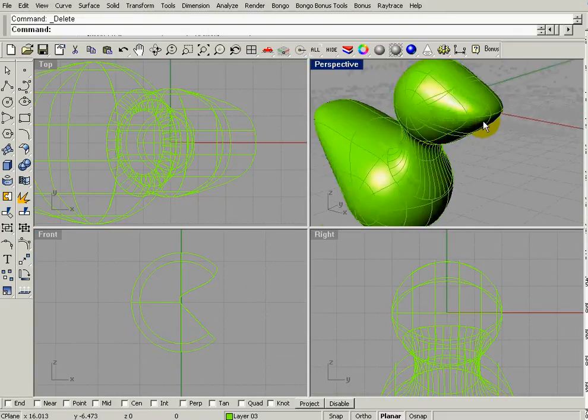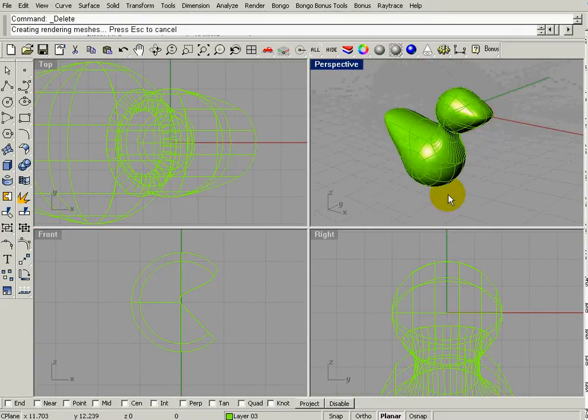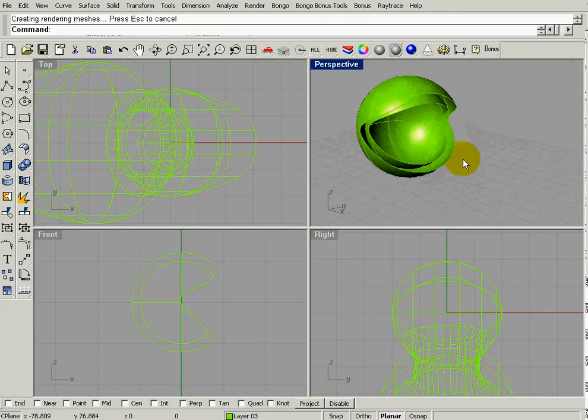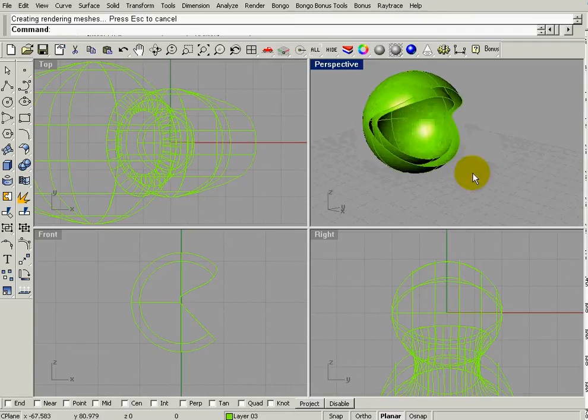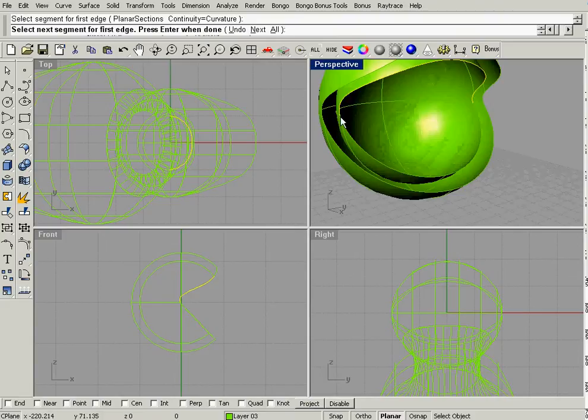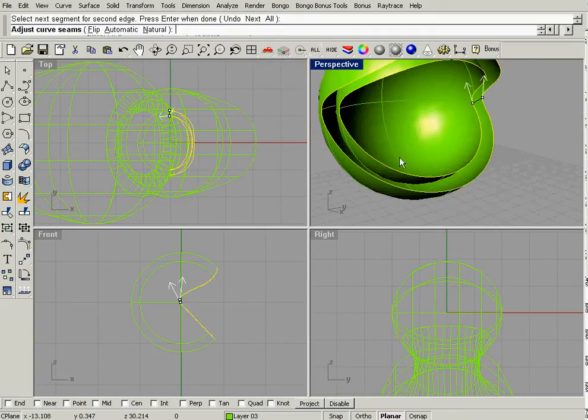Now if we zoom out we've got a kind of pac-man shape — two shells, very similar to what we did with the helmet. Now we're going to use Surface Blend. Since it only goes halfway around, select very close to the end — not out here, close to the end — hit Enter for the first surface, do the same for the second, and now we get those arrows just like we did on the neck of the duck.